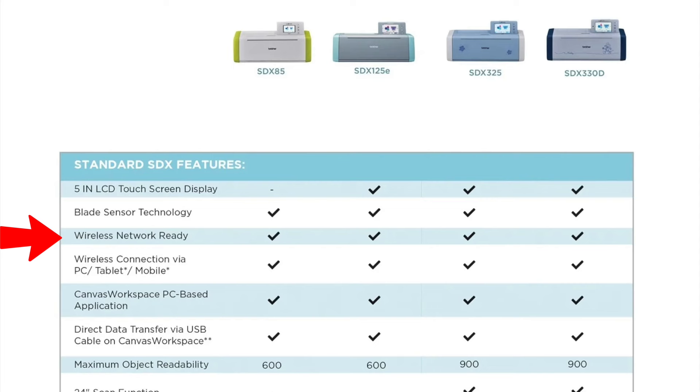The next line is wireless network ready, which means you can hook this up to your Wi-Fi and send designs wirelessly from your computer to your machine very easily — all four have that. After that is wireless connection via PC, tablet, or mobile — all four have that as well, with a small caveat on the 85. Then there's Canvas Workspace, the free PC-based software Brother gives you for editing. And all four can also do direct data transfer via USB cable from Canvas Workspace to your ScanNCut.